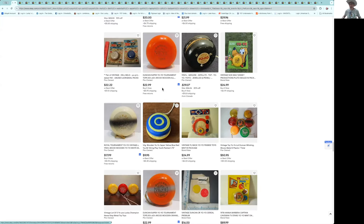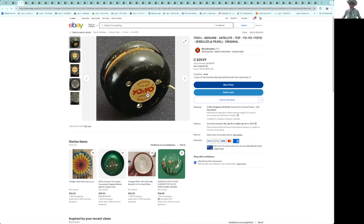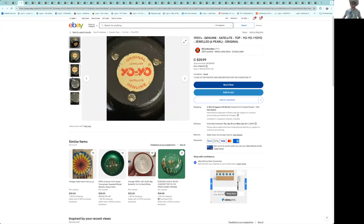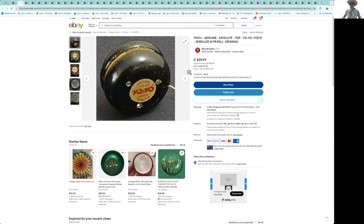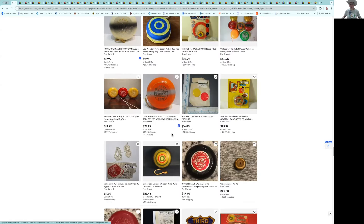Here's another jeweled satellite. We talked about the four-jewel earlier — this is the later version with three jewels, probably cheaper to make. This is not in great condition; I wouldn't spend that on it. And they tag you with shipping from Canada or England — it's almost half the cost of the yo-yo.